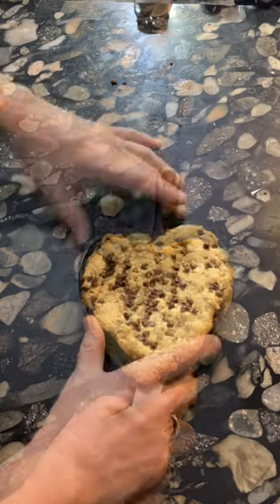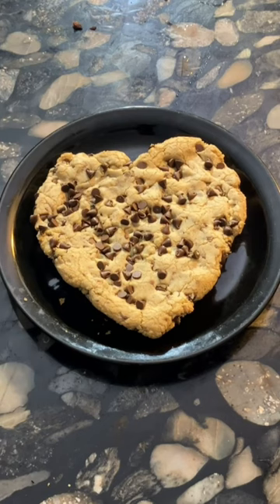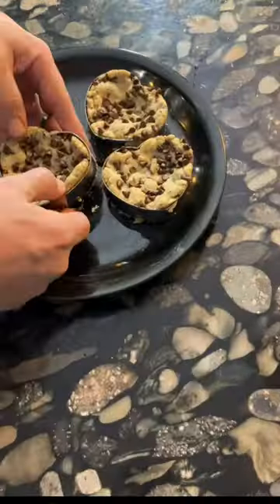However, the brownie mix that comes with the package is terrible, and it's much better to use your own cookie dough — either make it yourself or buy it at the store. Here I took a large 8-inch skillet and three metal cookie cutters and stuffed them with cookie dough.